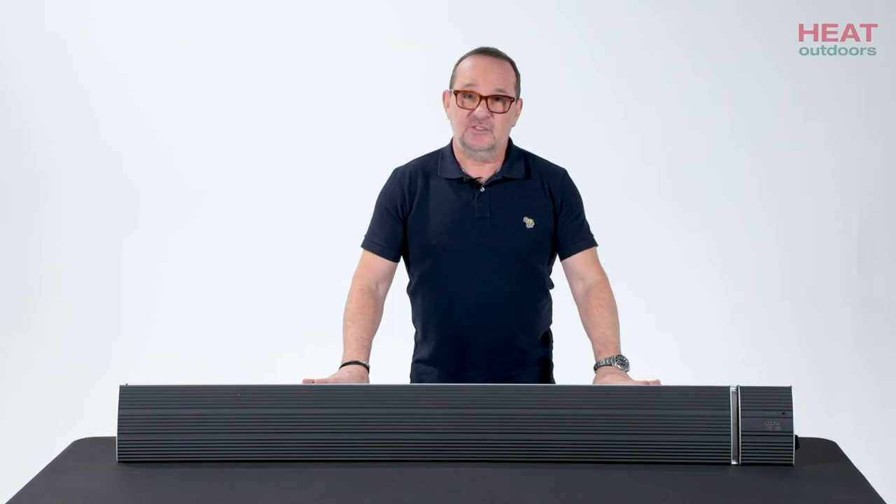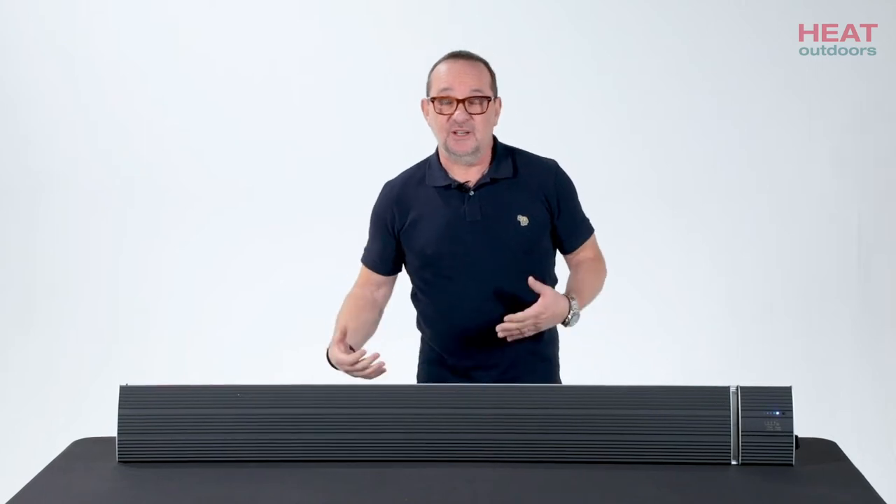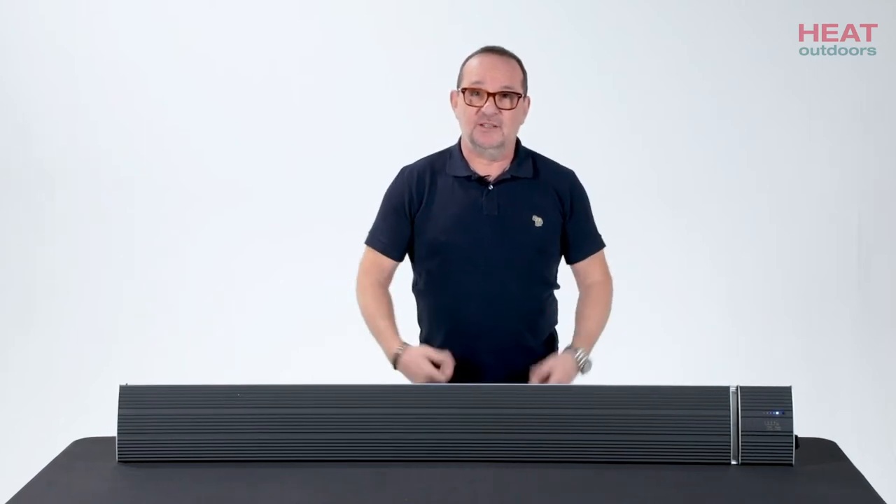It's actually quite a sturdy, well-made unit. It pumps out a lot of heat and it's really high quality. So what I want to do now is to show you what it is and how it operates.